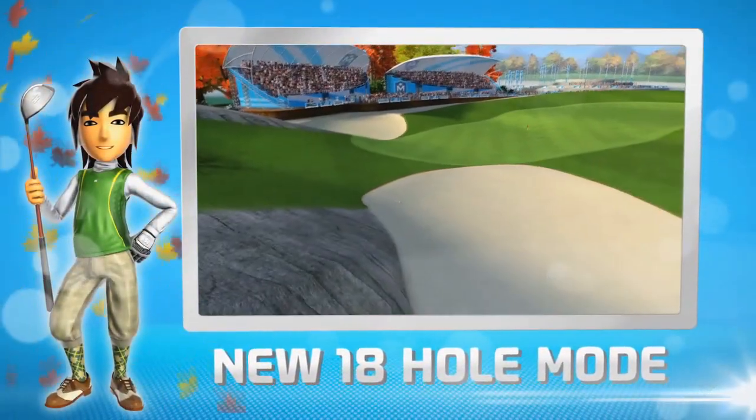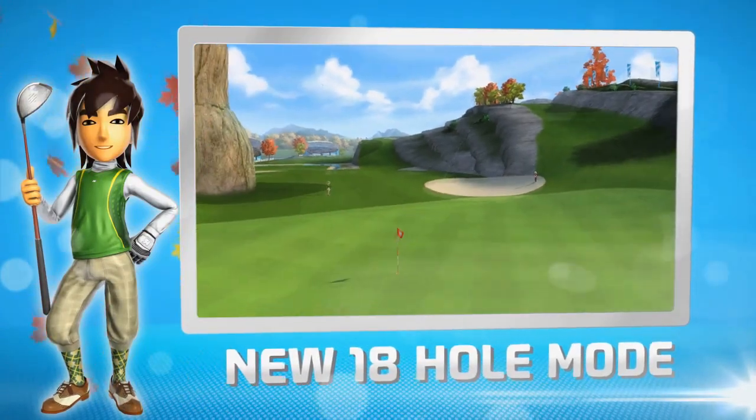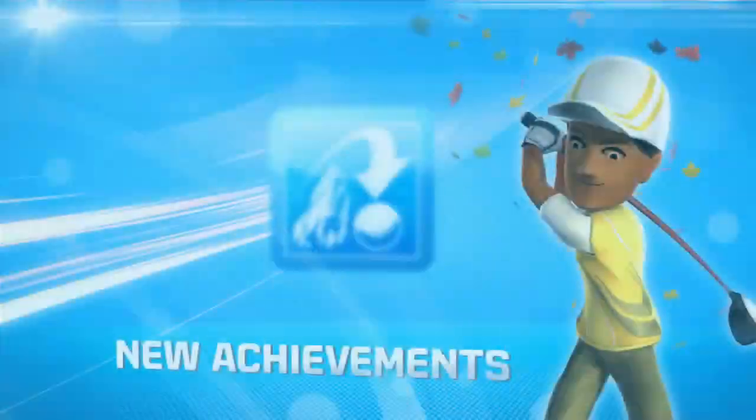Nicely into the bunker! Oh dear! Never mind, it happens to us all sometimes. Not me though — I'm pretty good!